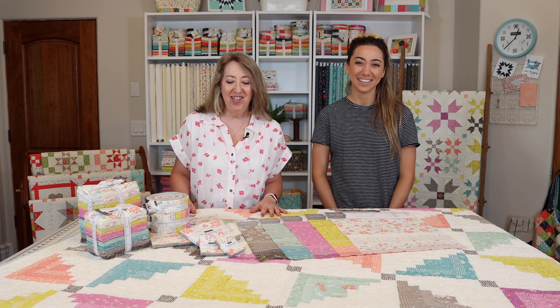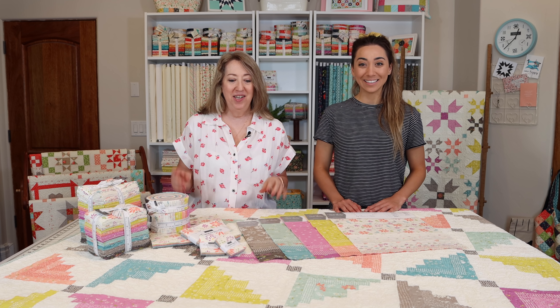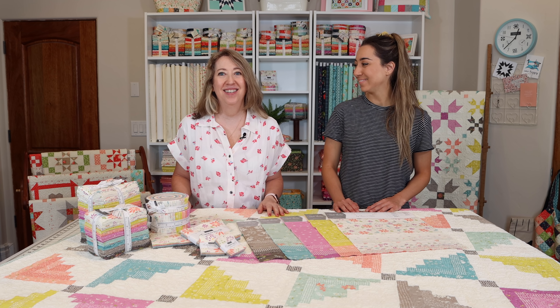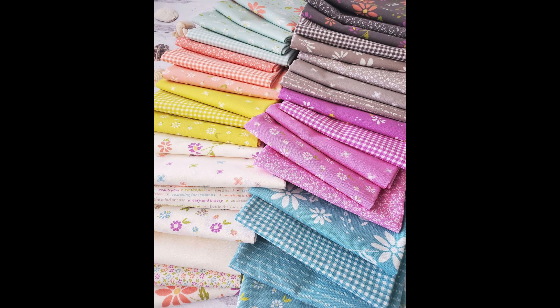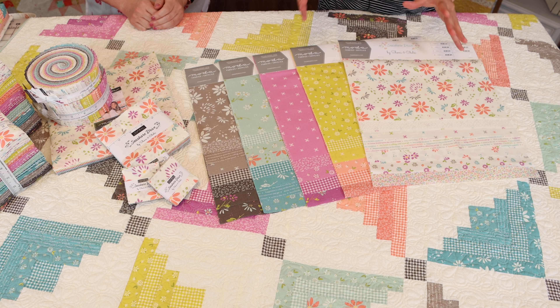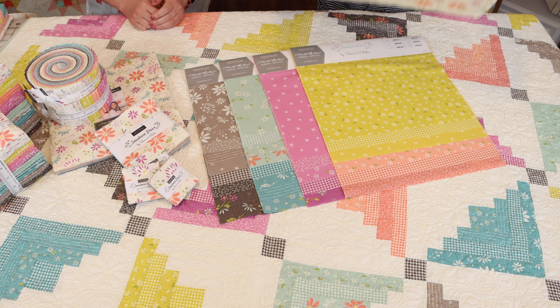We're going to get started and show you details of all the prints and really let you get a great look at this collection, which is definitely one of our favorites. I'm going to go over a more close-up look at all of the different fabrics, colors, and designs in Seashore Drive.